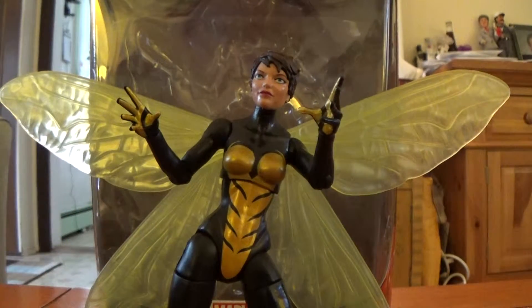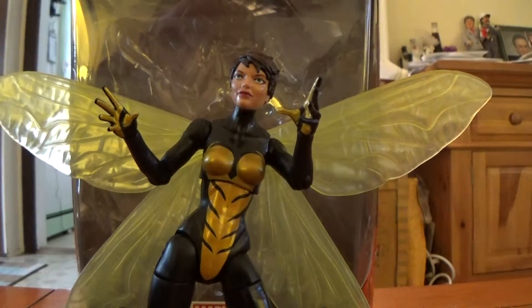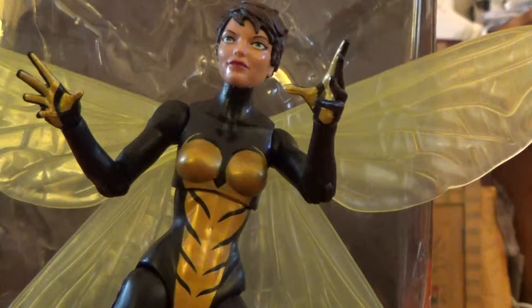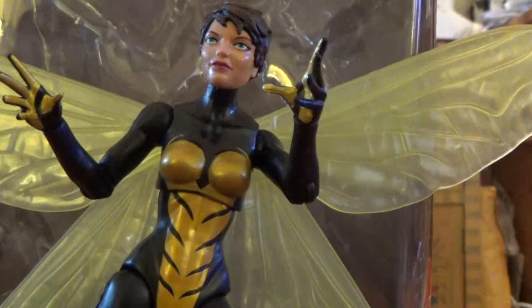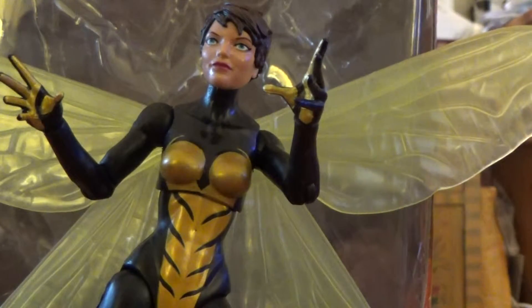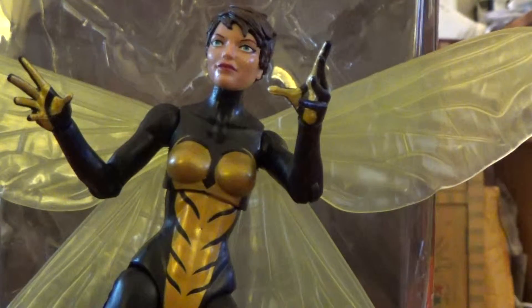One thing I want to point out: this is definitely a figure where, if you have the options and there's more than one on the pegs, definitely go through and make sure you have the nicest, cleanest paint apps possible. I actually passed on this figure the first time I saw her because the upper torso area — the paint was rubbed off on one side and scratched up, just didn't look good. I got lucky and found this particular figure at Target. That same day I was in a Toys R Us and they had three or four on the shelf. So hopefully this figure isn't going to be too tough to find. I think of the wave, this is probably one of the strongest and most desirable figures. I think this and the Ant-Man figure would be the ones people most want to pick up.